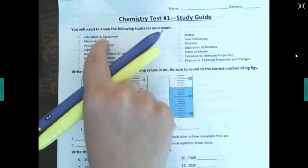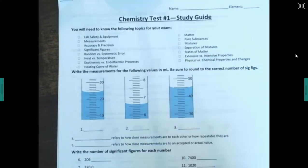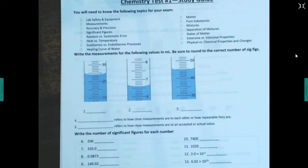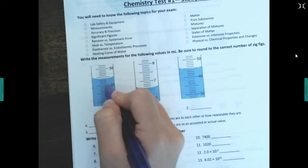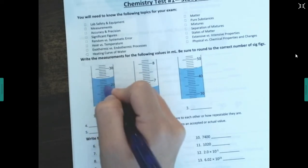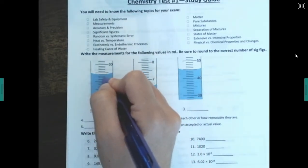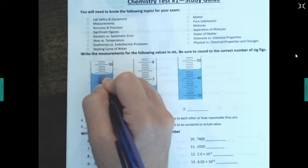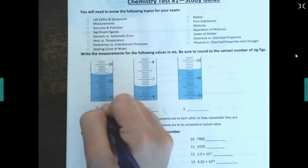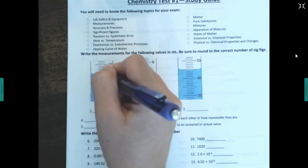Here's a list of topics you need. As you're studying, check the little boxes and make sure you've looked over each one. For this first topic, you need to measure to the correct number of sig figs. So if this is 20 and this is 30, the big line must be 25, meaning each small line counts for one — so 21, 22, 23, 24. Remember, you want to read from the bottom of the meniscus.